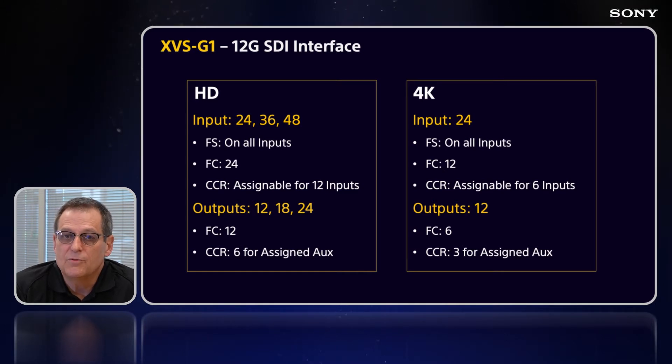In 4K, we have 24 inputs with frame syncs on all of them, format conversion on 12 of those inputs, and color correction on up to 6. And 12 outputs in 4K with 6 format converters and up to 3 color correctors on AUX assignments.